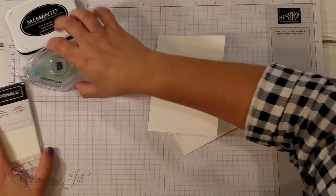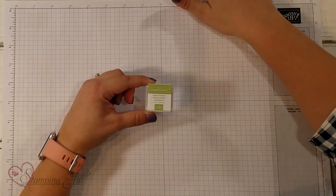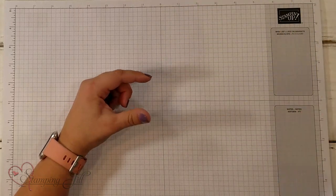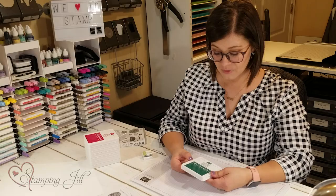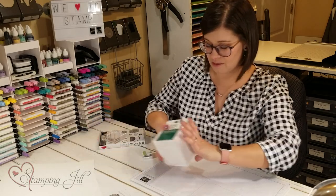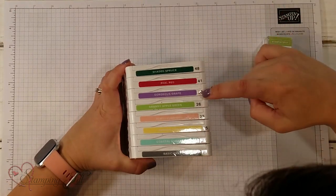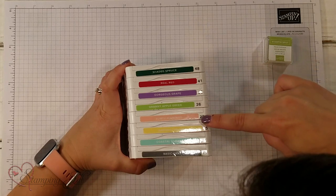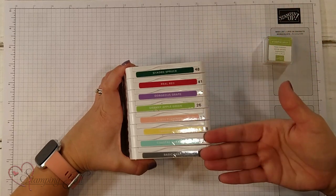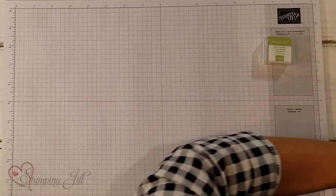I wanted to show you what a Stampin' Spot looks like. If you chose to order that classic spots assortment, this is the size that you would get — the size of an actual stamp pad. Look at all the fun colors that come in the Stampin' Spots assortment: Shaded Spruce, Real Red, Gorgeous Grape, Granny Apple Green, Flirty Flamingo, Daffodil Delight, Coastal Cabana, and Basic Grey. You've got all the colors of the rainbow, so you can do pretty much anything with this.